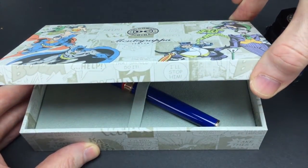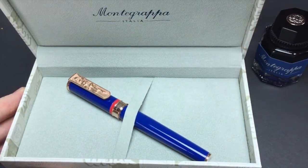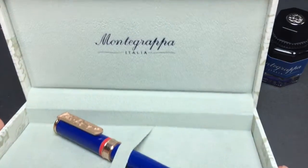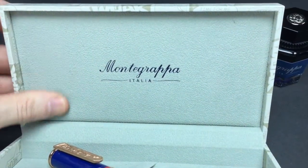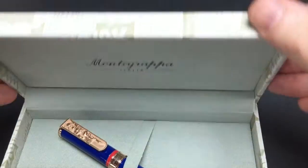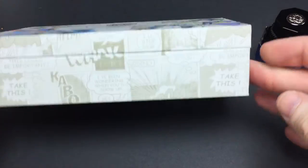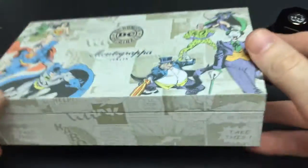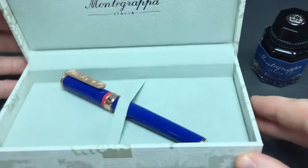This is the Heroes and Villains collection. Inside this beautiful box — it says Montegrappa, very nice and soft to the touch — the exterior is all about superheroes, all around, very nice and sturdy. It makes a great presentation, it really does.